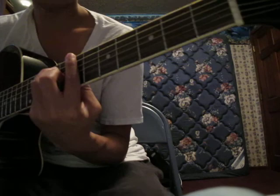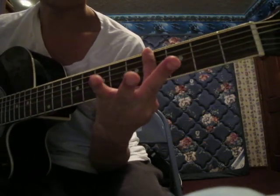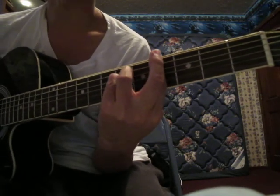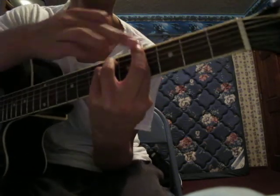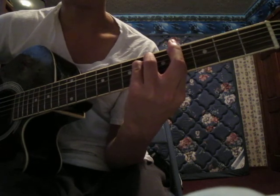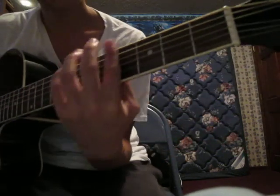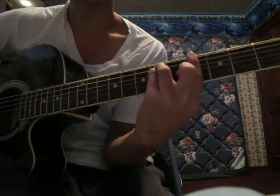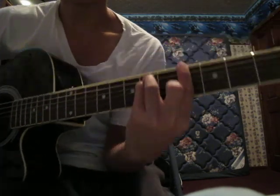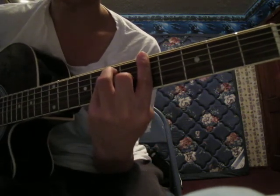After that you slide down to the 4th fret and you bar the 4th fret and make an E minor chord — it's basically an E minor barred at the 4th fret. If you don't know what E minor is, it's just like E major but you just take off one finger. Same pattern. And then the funny thing is you just slide up one fret and make an E major chord again.